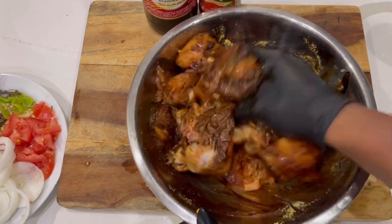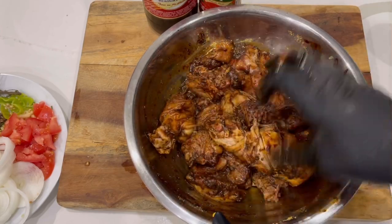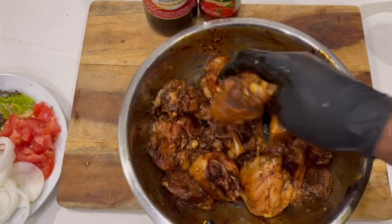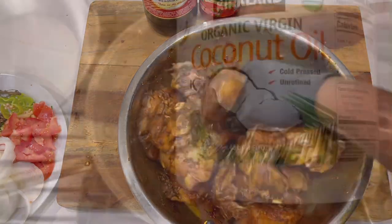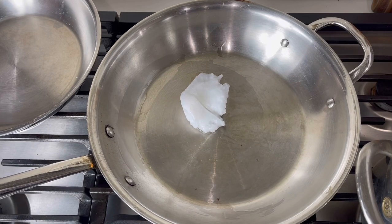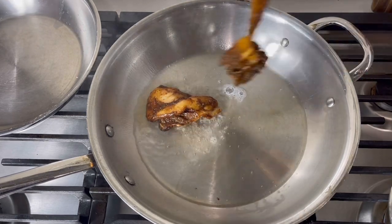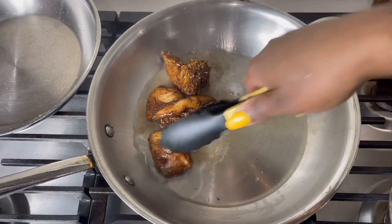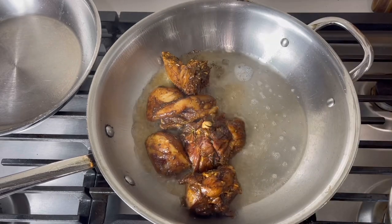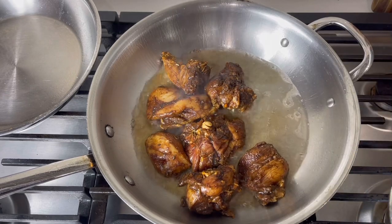Go ahead and rub the seasoning into the chicken, make sure everything is fully covered. You can put it in your refrigerator to marinate for an hour, or you can just start cooking. Coconut oil is my preference — I use it about 99.9% of the time while cooking; it enhances the flavor to the next level. This is basically what we call brown stew — you're browning the chicken. It's already brown, but we fry it up to cook it instead of just throwing water on it and stewing it, so we call it brown stew chicken.